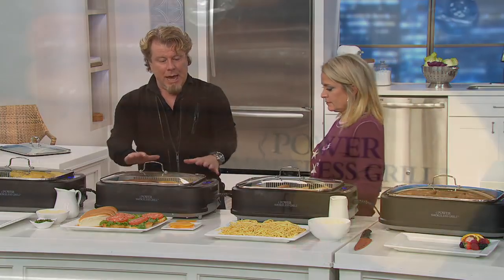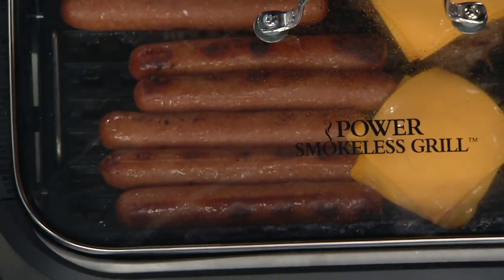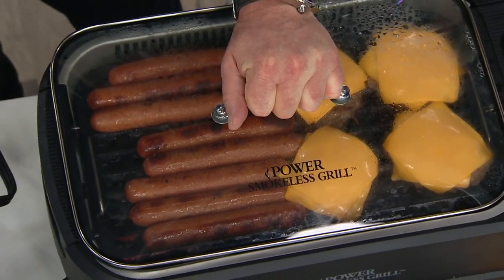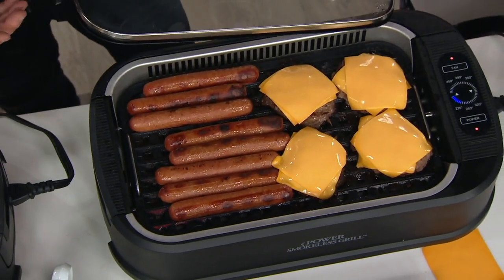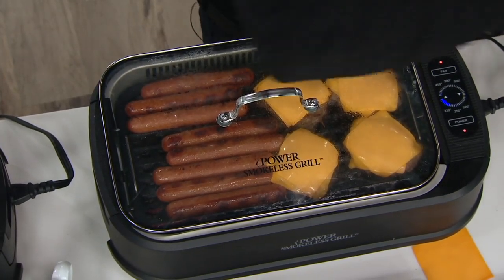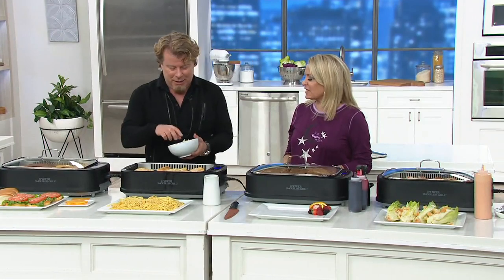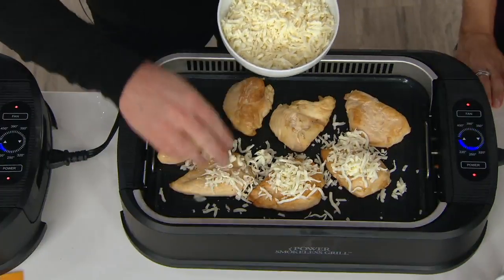I made my burgers and they were cooked perfectly. Now I'm going to take it down to warm — I put the lid on, put the cheese on, and I can chill out and wait for that cheese to melt. It only takes a couple of seconds, and I can eat when I'm ready. You finish the potato salad, the macaroni salad, get some pickles sliced up — you've got to have pickles with a burger.